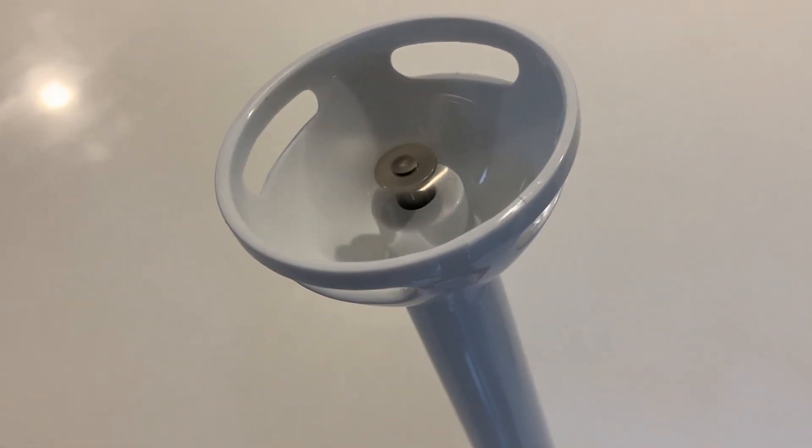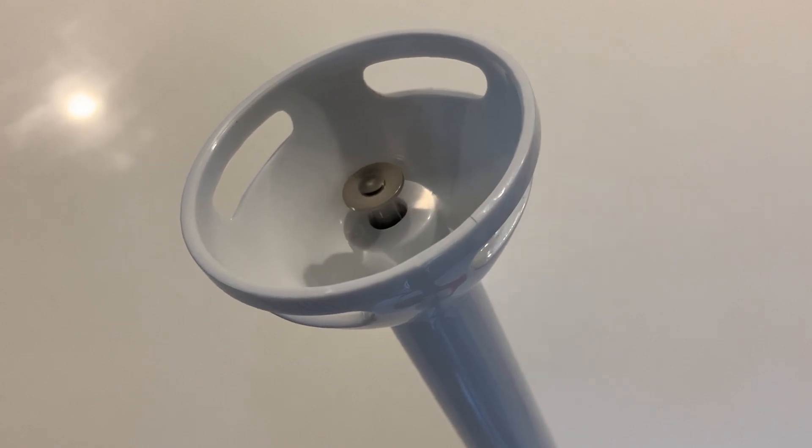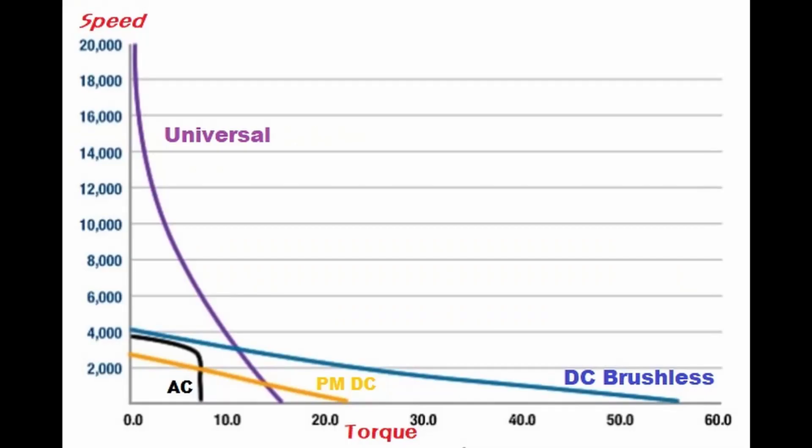Normally when we use a blender, we don't push the button and wait until it gets to some reasonable speed — we need that torque right away. Permanent magnet brushed motors have that low-speed, high-torque characteristic. As you can see on this diagram, maximum torque of a DC motor is at zero speed, where the DC motor draws maximum current, and torque always tails off as speed increases.